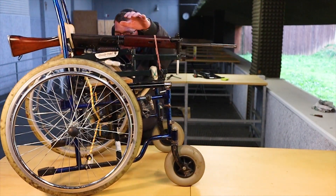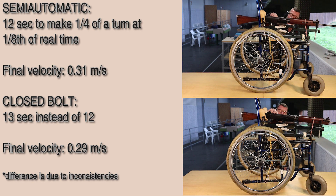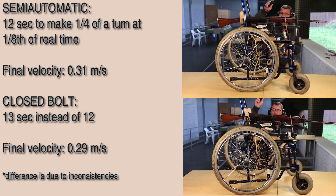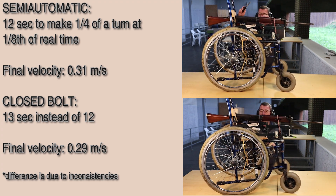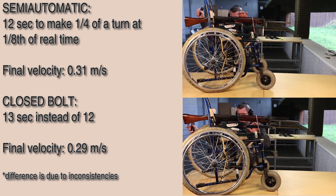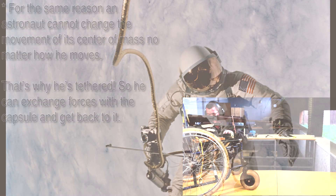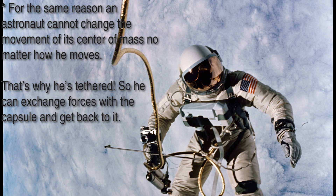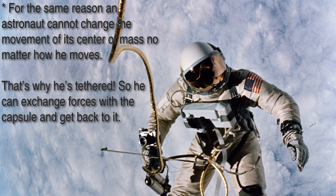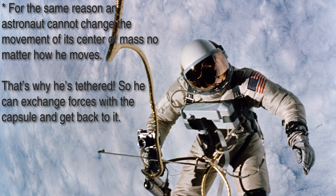Otherwise I would have found a violation of the conservation of momentum and won a Nobel prize — unfortunately, this is not the case. The final recoil velocity is the same as expected by Newtonian mechanics. The reason is that a system which doesn't exchange forces with the outside world, like our shooting wheelchair contraption, keeps its linear momentum constant. Therefore, once a bullet is thrown out of the barrel, the rest of the system acquires an opposite momentum exactly identical to that of the expelled mass. That overall momentum cannot change no matter what happens inside the system, so the gun action has absolutely no effect on the final recoil velocity of the weapon.